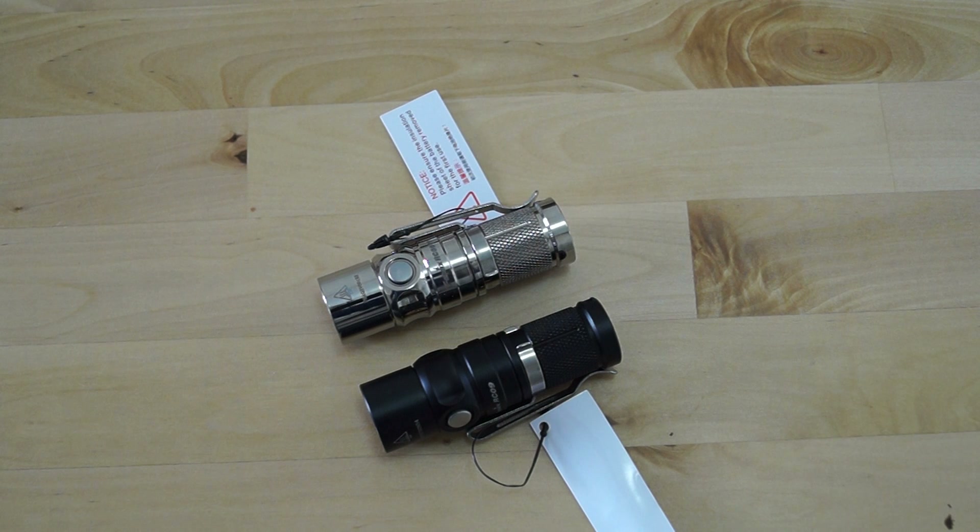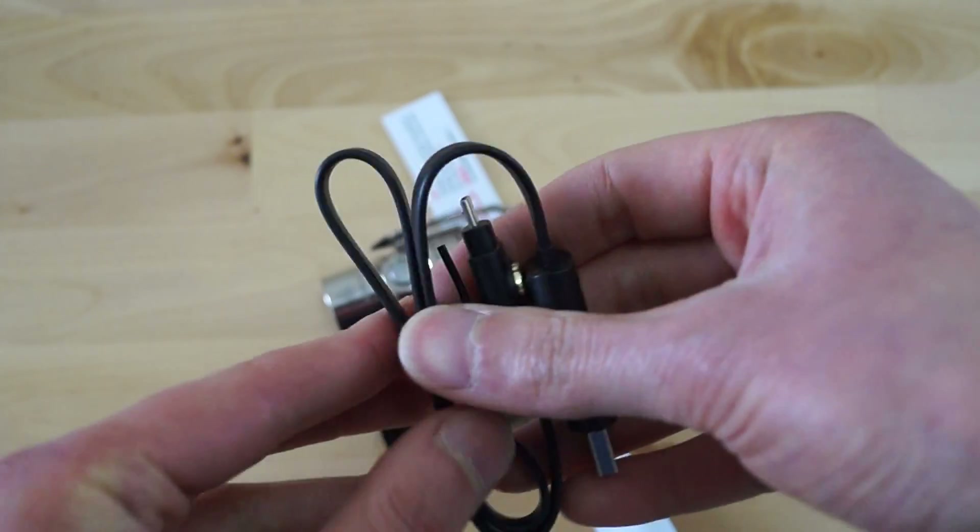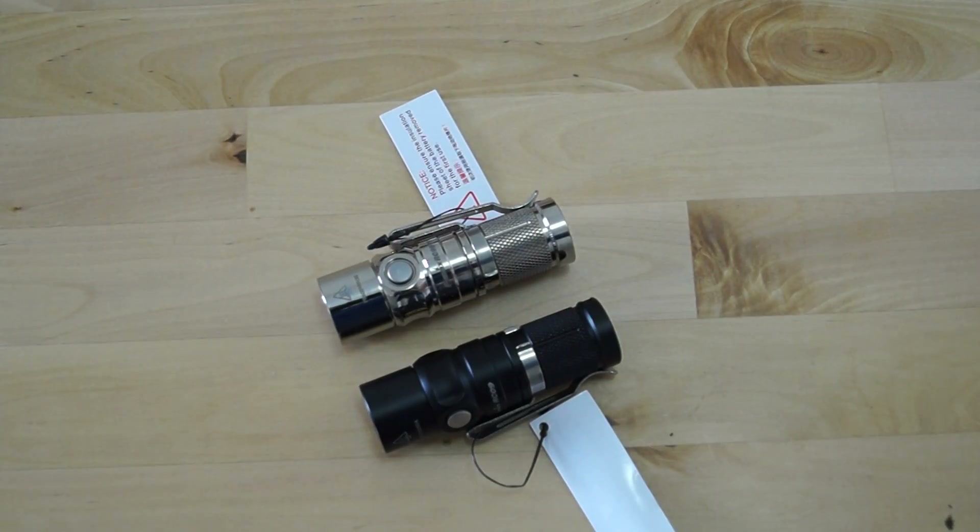Fenix also brought out another flashlight using a magnetic charging cable — I'll just show you the picture so you know what I mean. They also brought out a bigger version using an 18650 battery for longer runtime and more performance. I'll upload that video hopefully in the evening, so if you like, have a look there too. Thank you, bye bye.